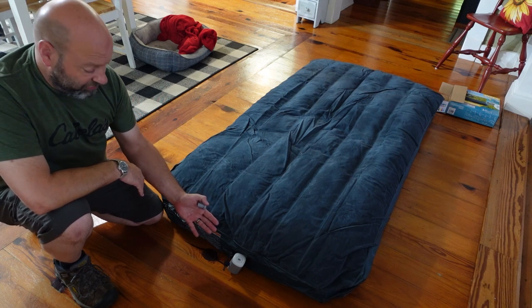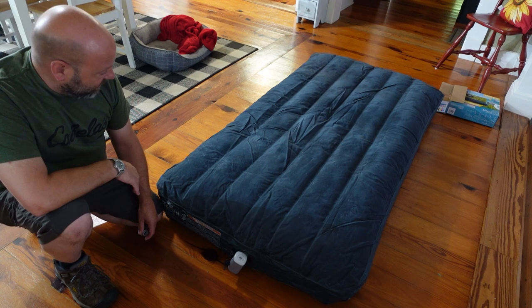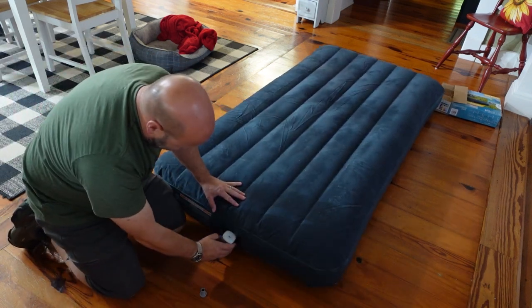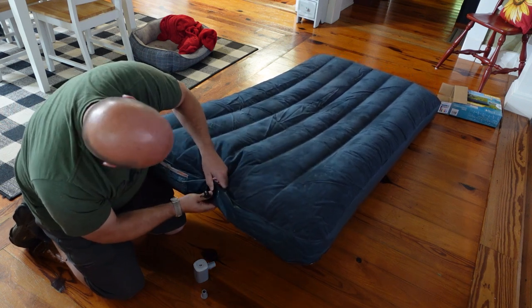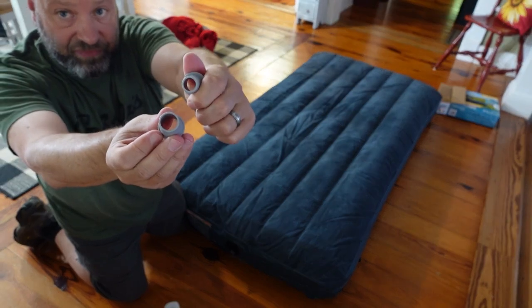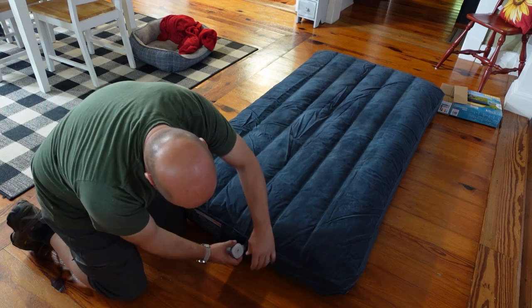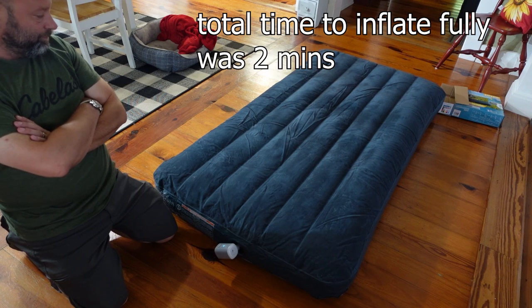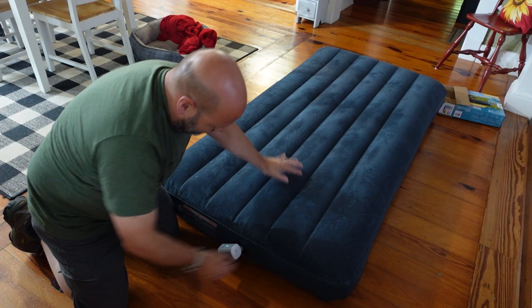For a USB rechargeable unit, the speed of this thing is incredible — really incredible. We're getting close to full, so I'll pull it out, turn it off, and plug the valve. Now we switch to the smaller fitting for the check valve side and stick it in to top it off. Hit the button, let it do its thing for a couple seconds — and that's all there is to it.